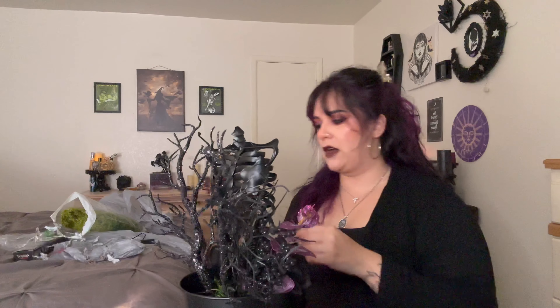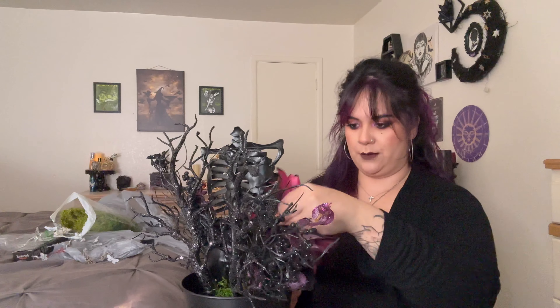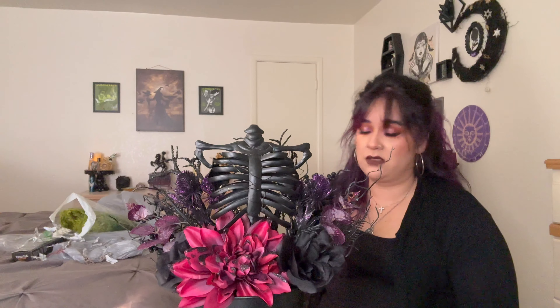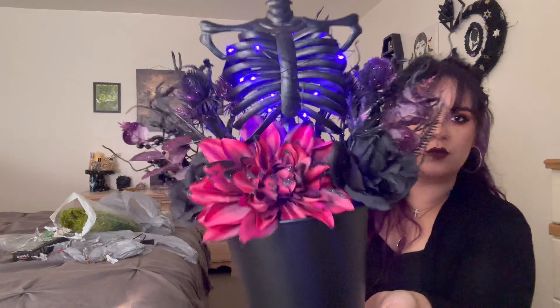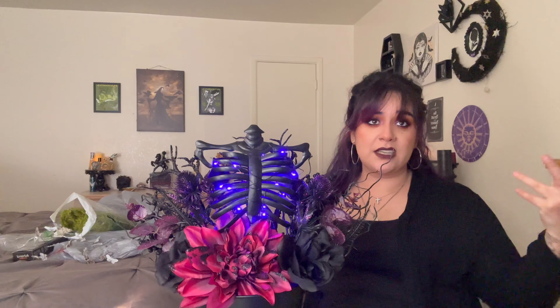Let's take the little poison berries out — I don't know if that's what they're called but that's what I'm calling them. Maybe we can put the black dahlia right here. Look at this — it might be a little too big but it's fine, I really like how this looks. I'm so excited. I'm kind of bummed the moth lights didn't even turn on, but this looks so cute!